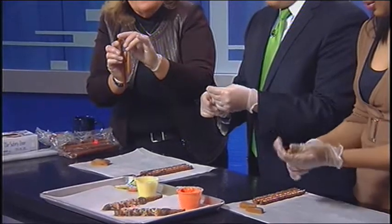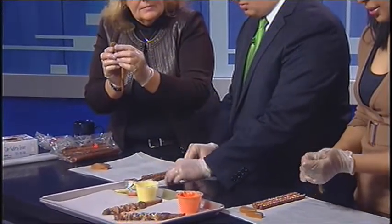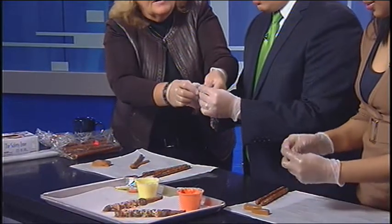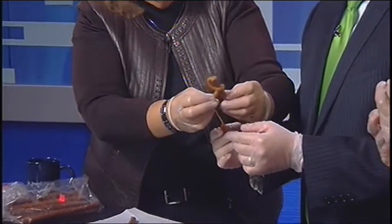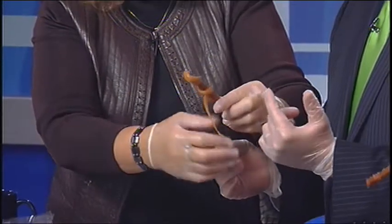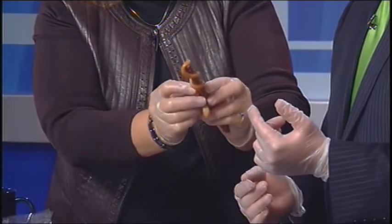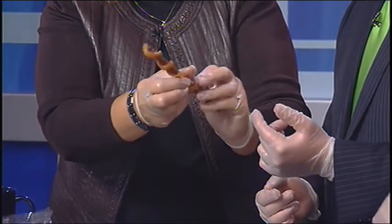You want to take one of your pretzels and just push it on the top of it. Just at the top — you can make it work. And then you're going to twirl it around the pretzel, starting at the very top. Live TV! And then just bring it down. Don't take it all the way to the bottom because you have to have a place to hang on to it when you eat it.